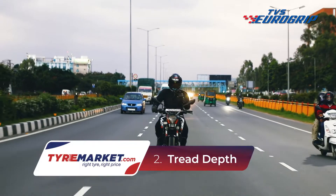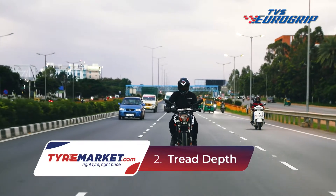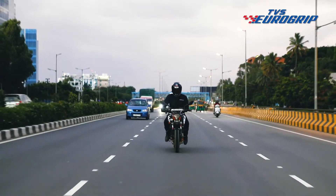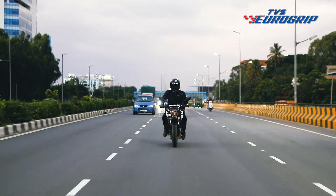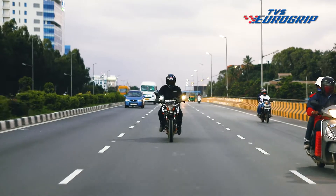The next thing to check for is the tread depth. A tyre can hold on to the tarmac because of the rubber. In dry riding conditions, the stickier the rubber and higher the contact patch, the more the grip. So ideally our tyres should be completely smooth and round. Then why do we need the treads at all? To avoid aquaplaning.